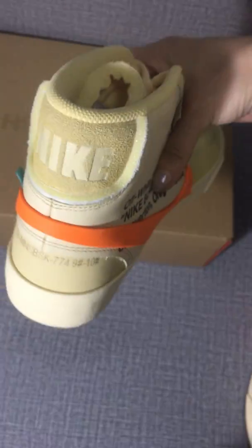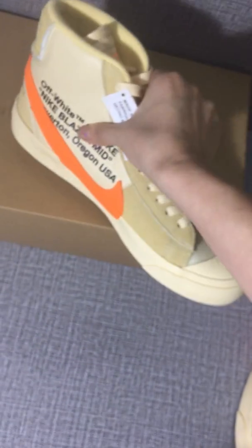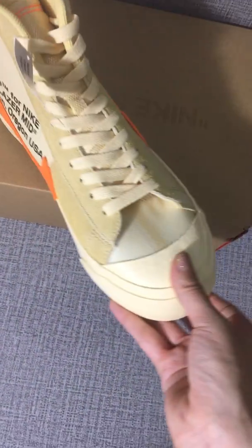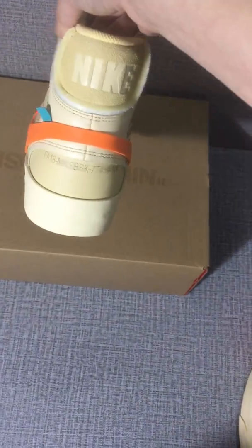Check, look at the other shoe — check the details. This is very nice, it's very nice.